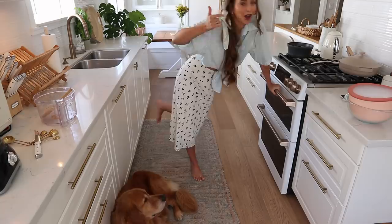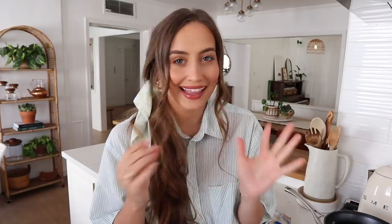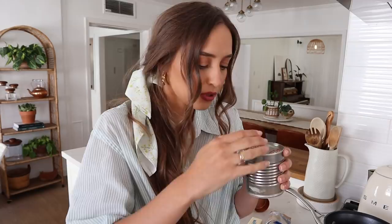Now we're going to start on our filling. Here's where things get interesting — I attempted to make the caramel, or dulce de leche. One super easy way to do it is to take a can of sweetened condensed milk, remove the label, and simmer it for three hours — that's what I did this morning. Now is the moment of truth. Online it said not to use a pop-lid type can because it can actually explode, but this one didn't explode. Look at that color — I cannot believe it worked. It tastes like heaven on earth.